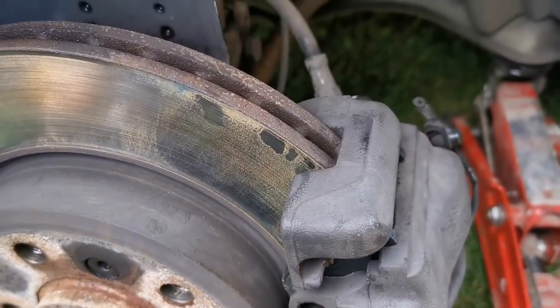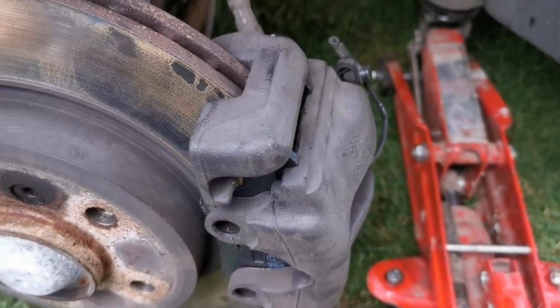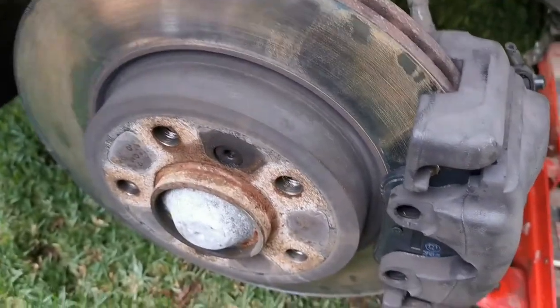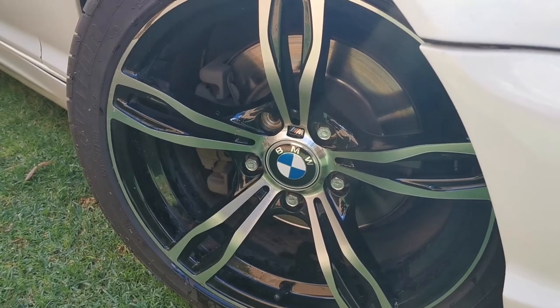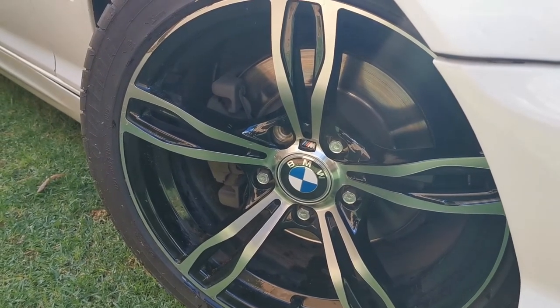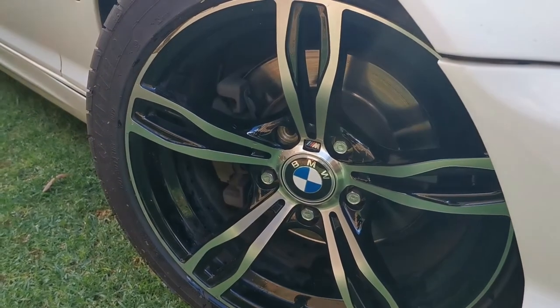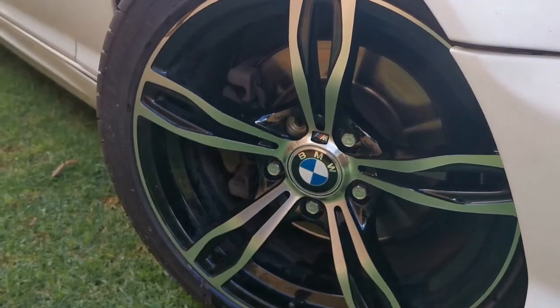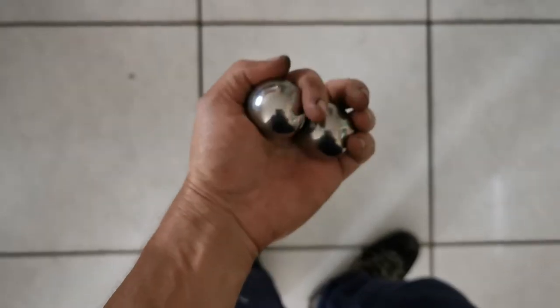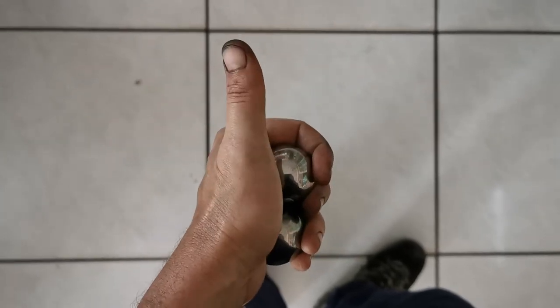Once you've cleaned everything and replaced the discs, put the calipers back and tighten the bolts. Then put the wheels back on, tighten all the nuts nice and tight, and lower the car back down to the ground. That's my first time doing brakes on a BMW — it's actually the same as my Opel, didn't do anything different. The brakes are changed and I'm quite happy. As promised — balls of steel!